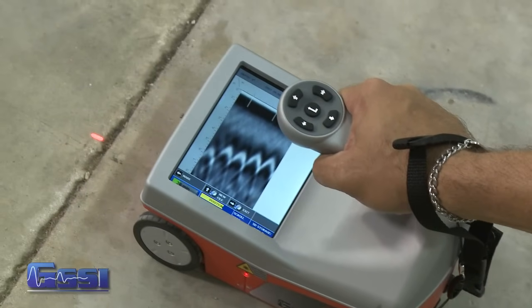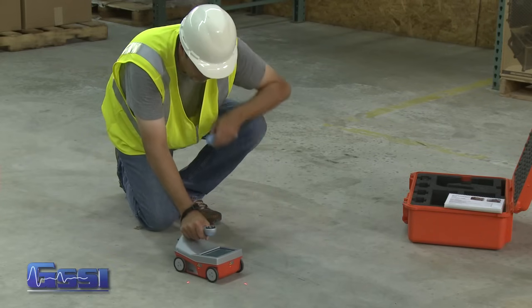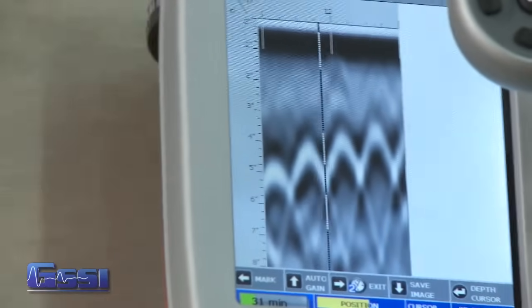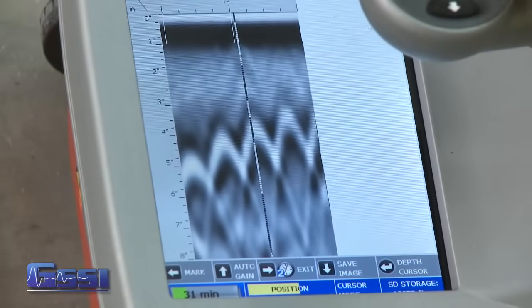Once you start seeing hyperbolas on the screen, pull the system straight back along your survey line. You'll see a vertical line, which we will call the backup cursor — scroll along your data. When that vertical line is right over the apex of the hyperbola, the center of the antenna is over the target.